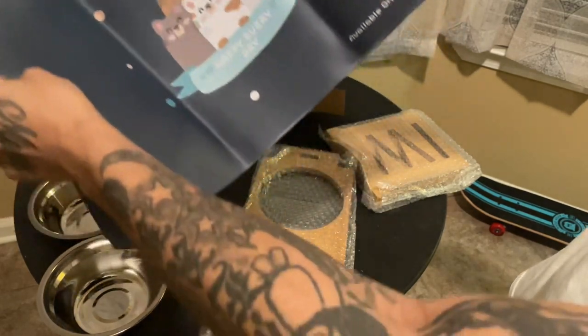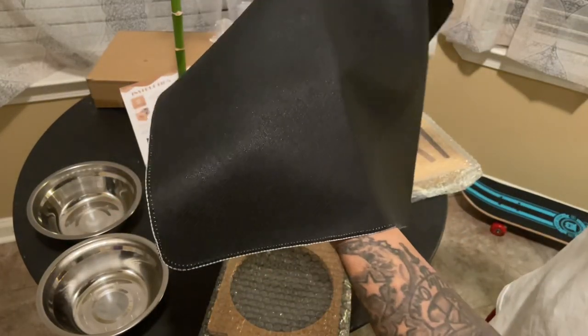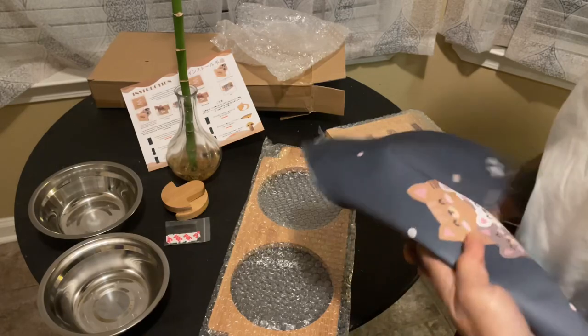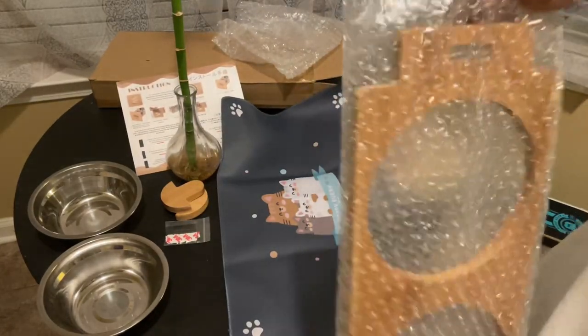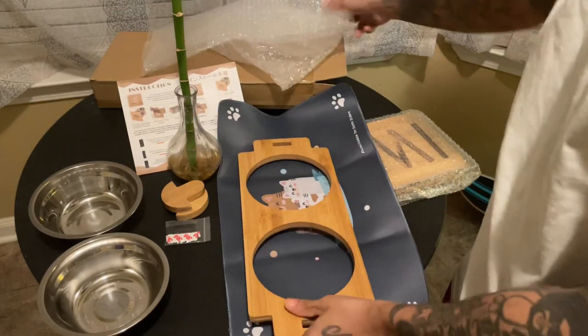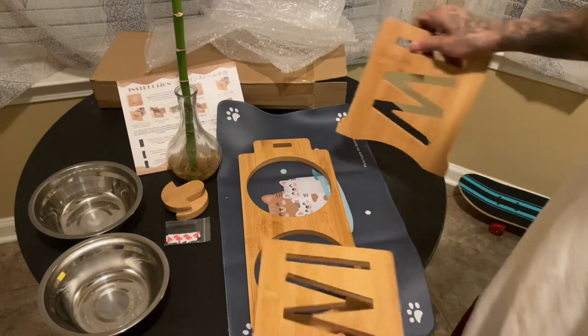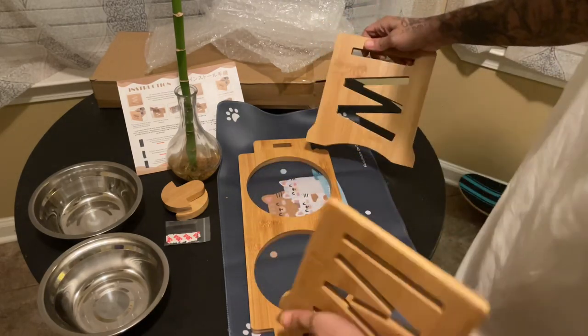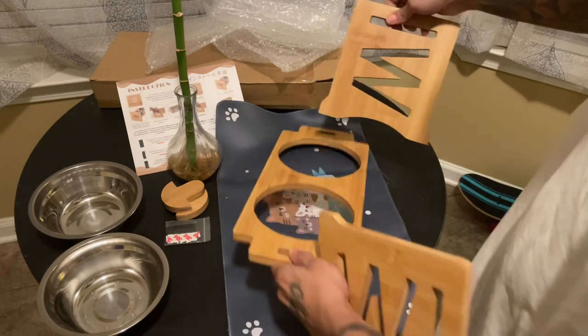But since it says available on both sides, I would just use this side of my mat. So we do have a mat, which is pretty cool. But most importantly, we got the bowls. As you can see, it really shouldn't be that hard to put together.